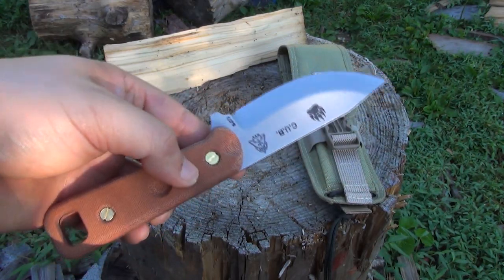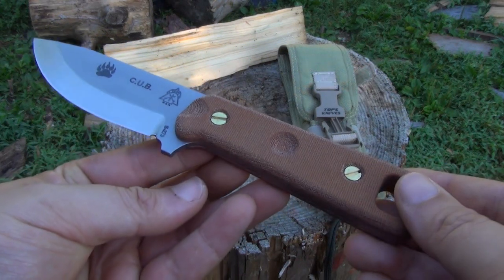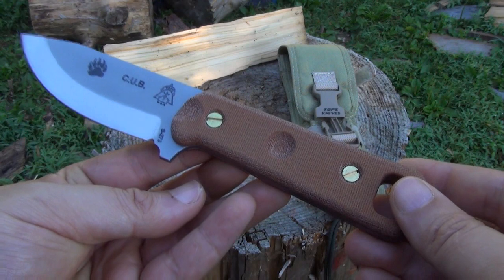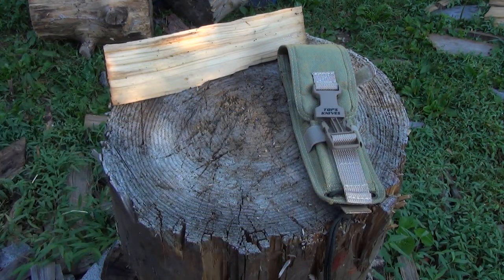It is high carbon steel, 1095. Overall, I got this because of its attractive and functional design. It has a fairly pointed tip — can do some nice work with that.